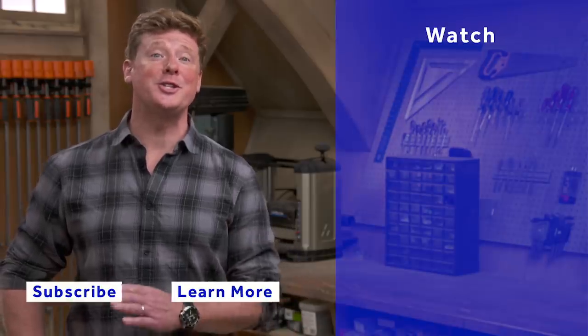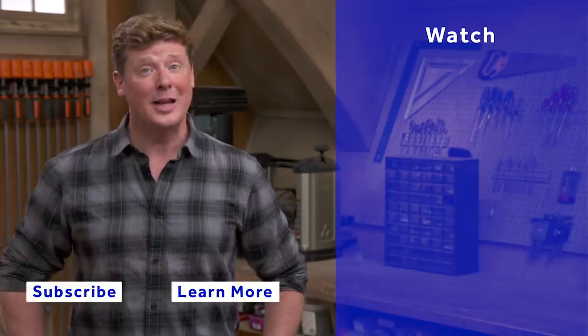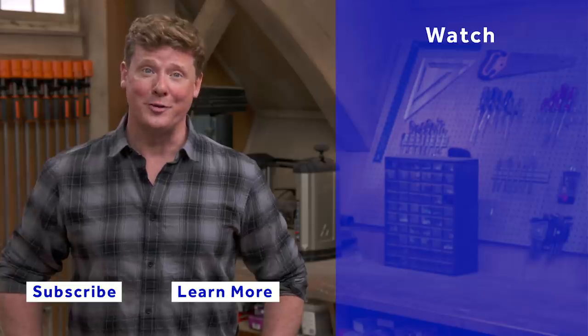Sounds good, appreciate the information. This Old House has a video for just about every home improvement project, so be sure to check out the others, and if you like what you see click the subscribe button to make sure you get our newest videos right in your feed.